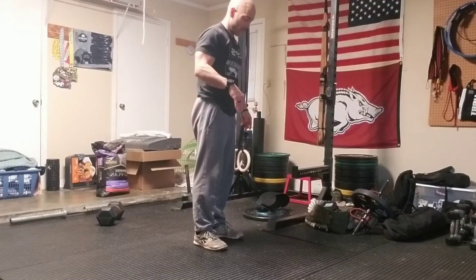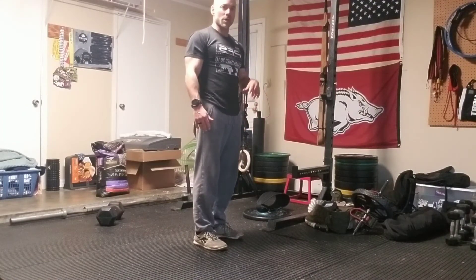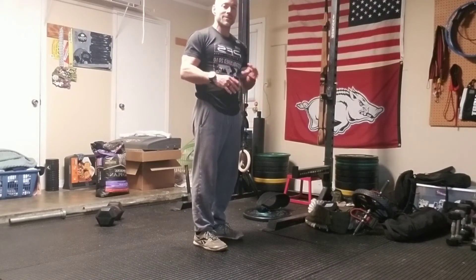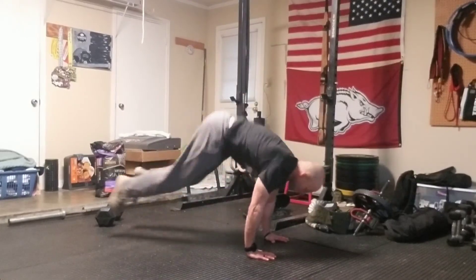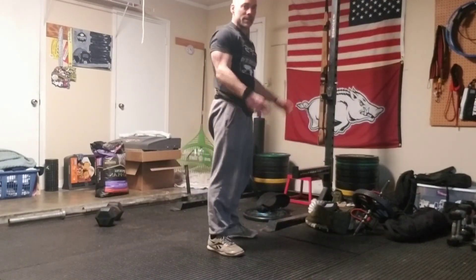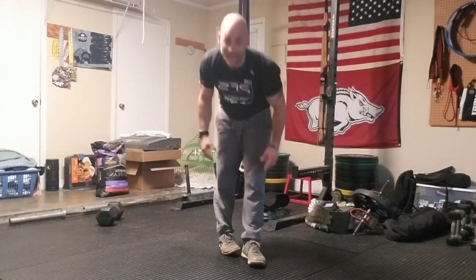Sometimes people will get that out of order as far as the push-up — some people will kind of finish off with that push-up. The way I've just demonstrated is the correct sequence: one, two, three, four, five, six, seven, eight — and I stand up. That's it.